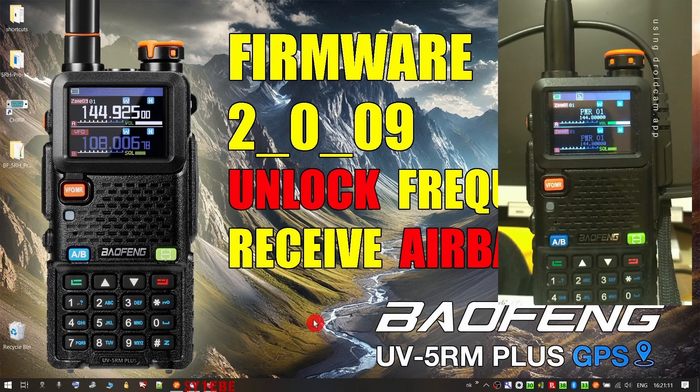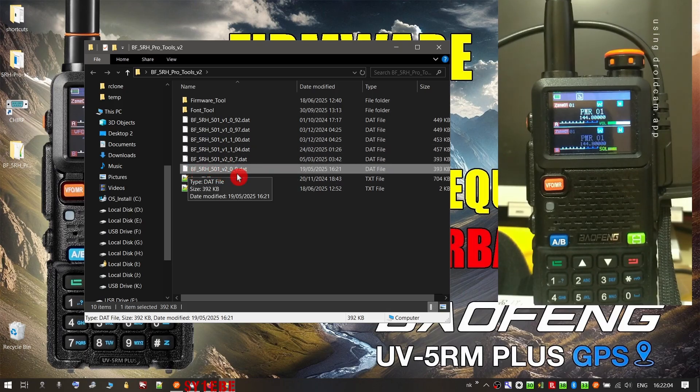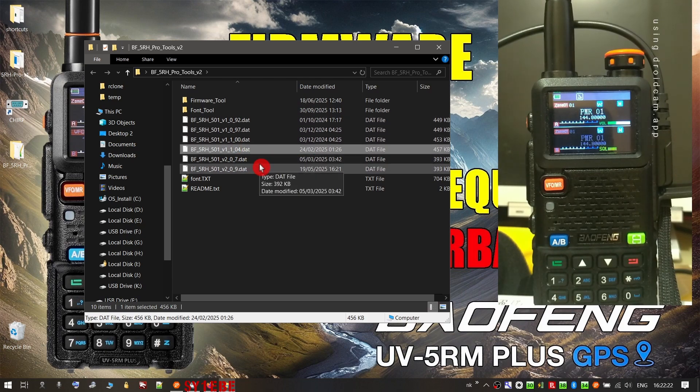As you can see on the side, I have a live feed of the radio and I'm going to do the firmware upgrade. All the files you need are in the description of the video — the firmware files, the program that will pass the new firmware to your radio, and the save file with unlocked frequencies. Here is the firmware tool. All the older firmware files are here; this is the one we're going to pass: 2.0.0.9. The file says BF5RH, so it was intended for the 5RH series. The older files like 1.1.0.4 are also listed.